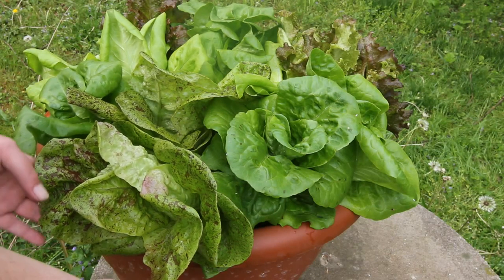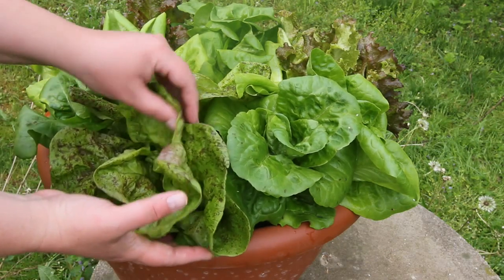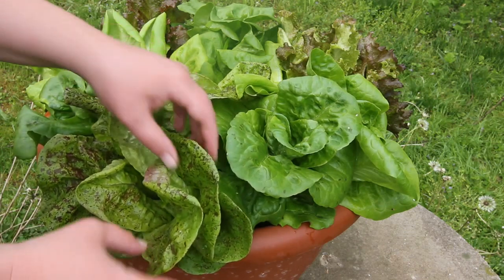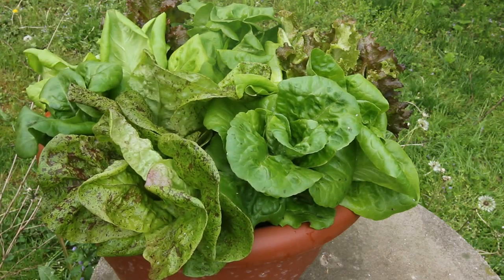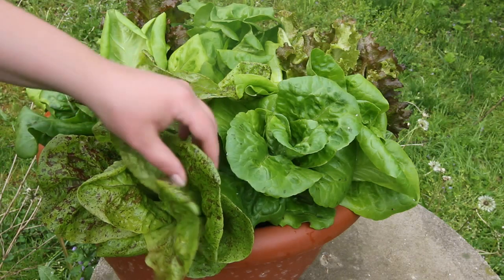Another way to harvest your lettuce is to pick the oldest leaves off the plant and let the center continue to grow. This is a plant right here, and as you can see, this pot is really crowded, so it would be good to thin it out.